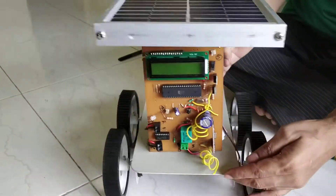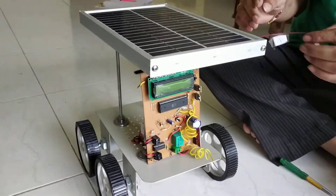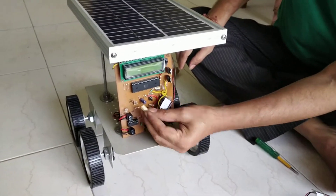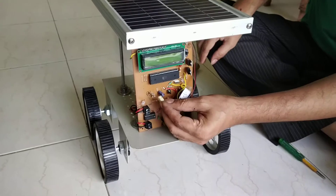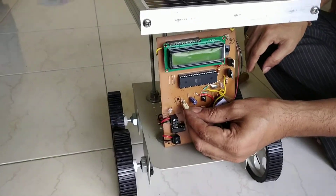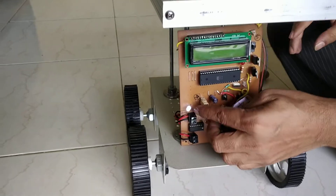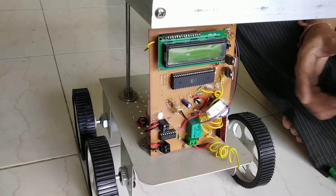Now the circuit is fixed. And this is the connection of the solar panel. You have to connect here. We will put this one connection over here. Then the LED will glow. So you can see the LED will glow — the solar panel is connected over there.